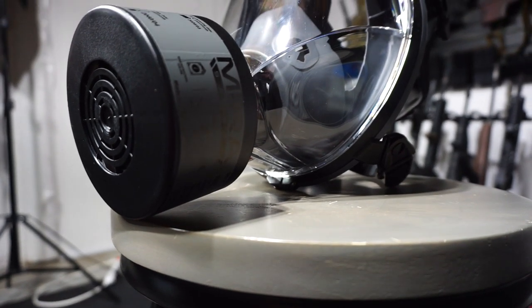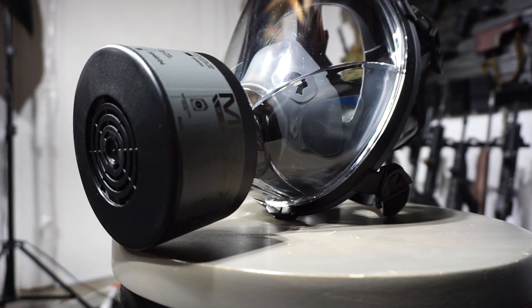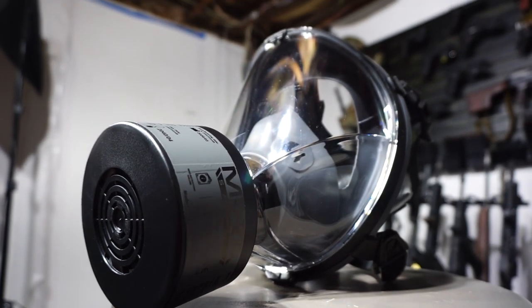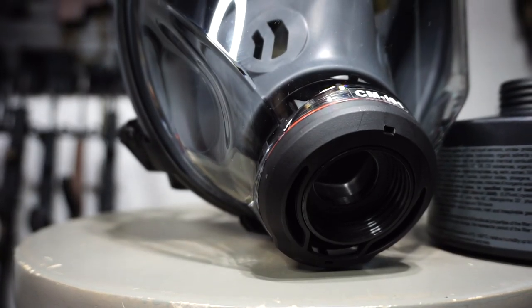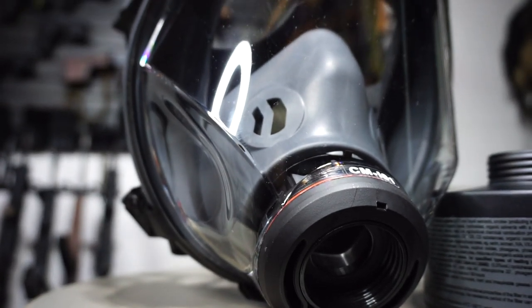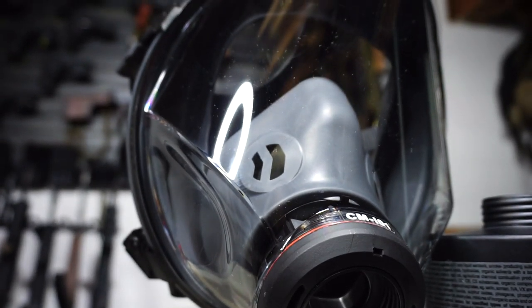Hello and welcome to Firearm Freedom. This is going to be another first impressions video. In today's first impressions video, we are taking a look at the brand new Mira CM-I01 mask.